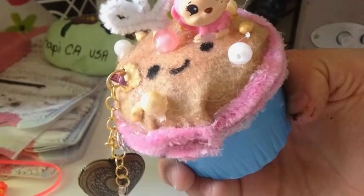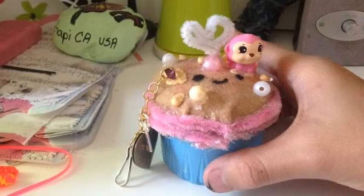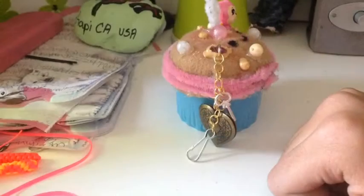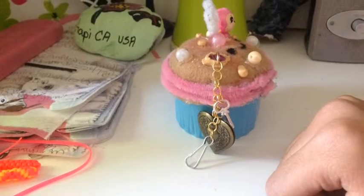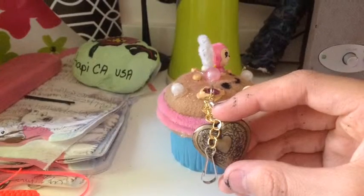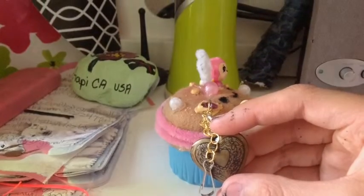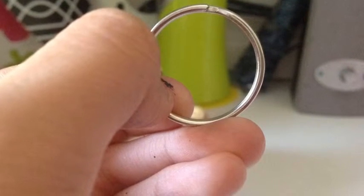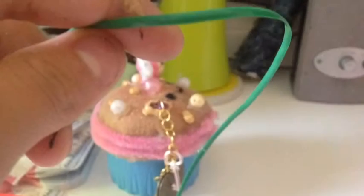I also added puffy paint around the gem and some more dots of puffy paint around the cupcake. I really like it — it turned out really cute, and I might sell these. You can also hang it on a little keychain, like a thin keychain.